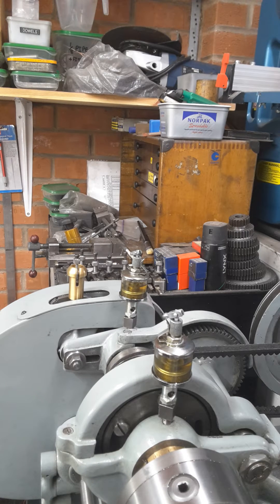This is my lathe just running normally with the motor turned on.